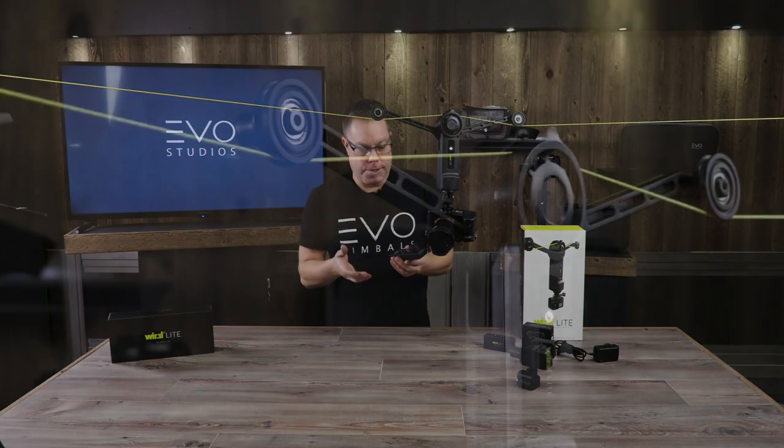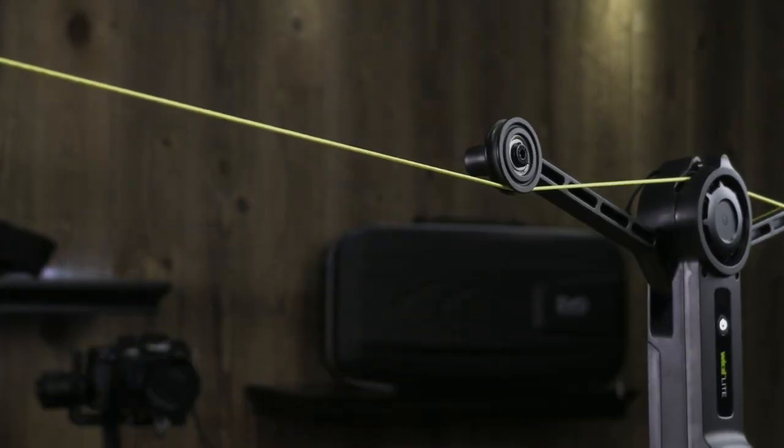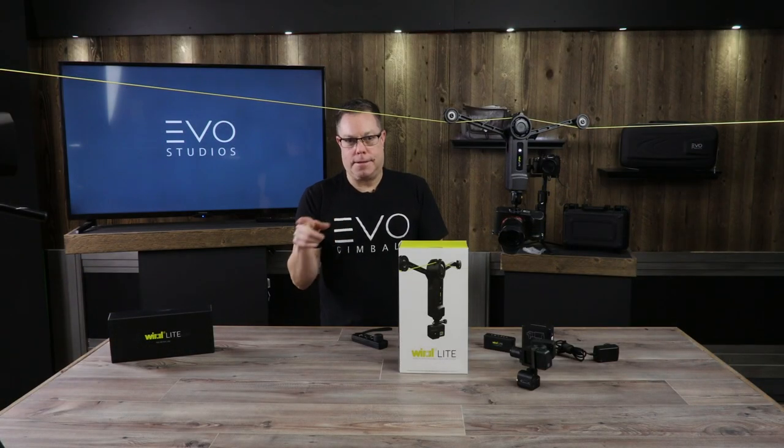You can see here we have it in time-lapse mode and it's moving very, very slowly. This is very exciting video — this part of the video is really exciting. I'm going to go get a cup of coffee and I'll be right back.